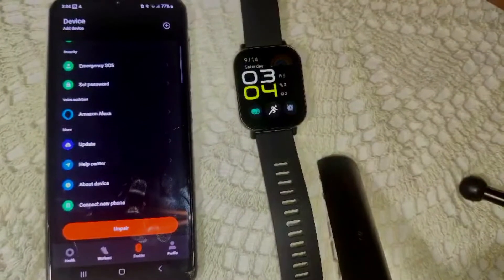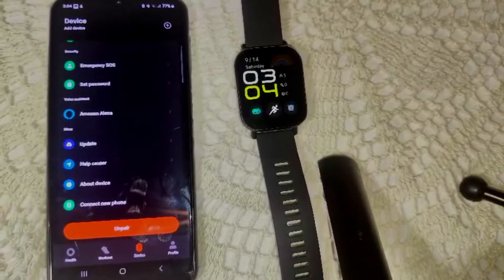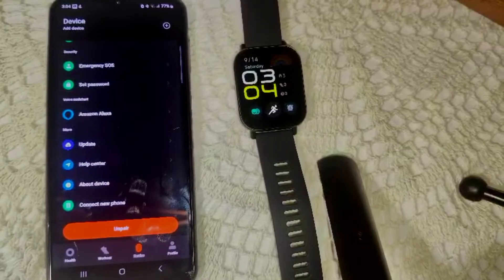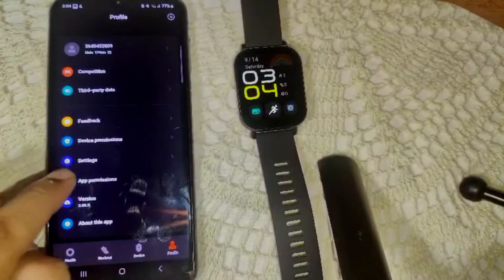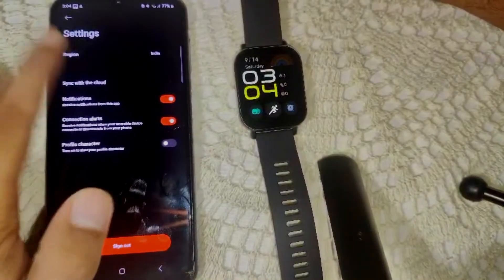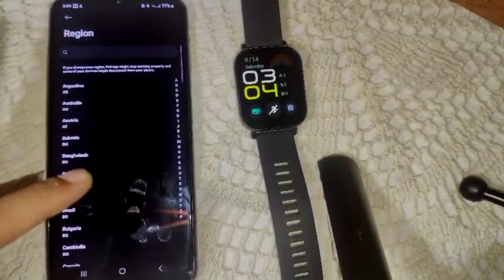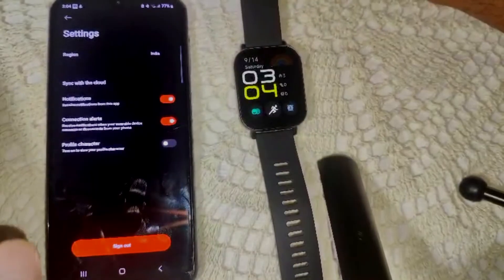If Alexa still does not work after trying these steps, make sure your watch is connected to your phone and has an internet connection. You can also try changing the region in the Mi Fitness app settings to a supported region. Simply go to Profile, then Settings, find the Region setting, and select a region where Amazon Alexa is available.